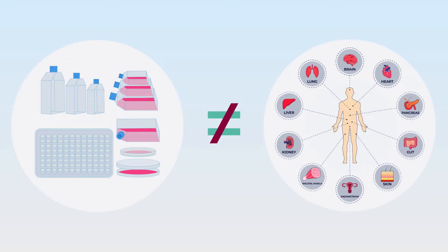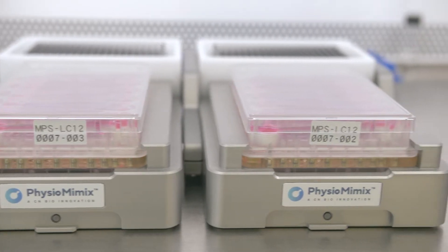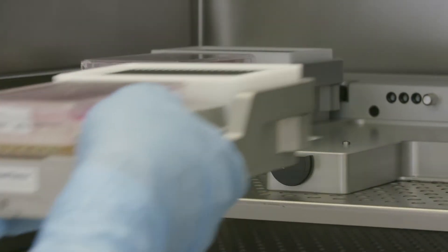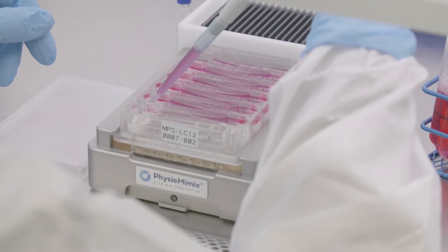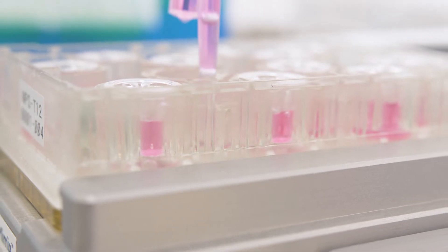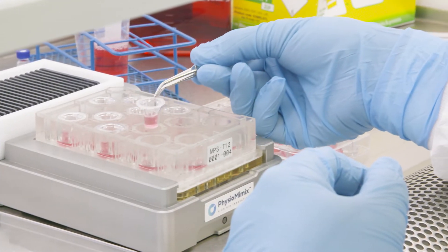Standard cell culture techniques fail to provide insights into the complex multifaceted interactions that take place in a living multi-organ system. Organ-on-chip devices allow your team to run studies on living human cells and tissues. CN Bio's Physiomimix Organ-on-chip device, also known as PMXOOC, allows you to model human biology in the lab by creating human-relevant 3D tissue models. PMXOOC is a compact and easy-to-use microphysiological system that can be used to culture healthy or diseased tissue models, study multi-organ interactions and investigate immune cell function.